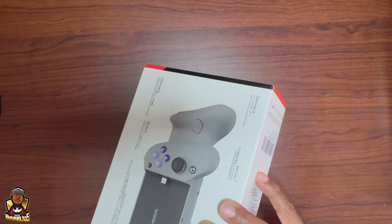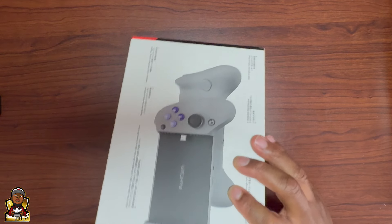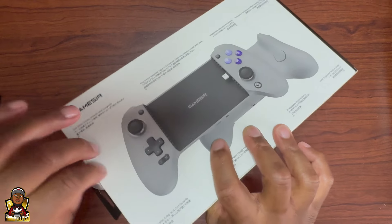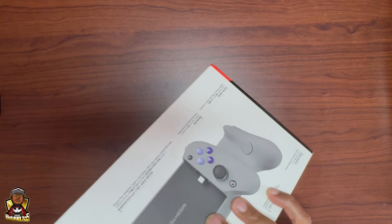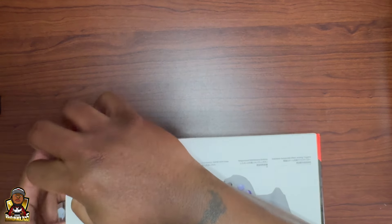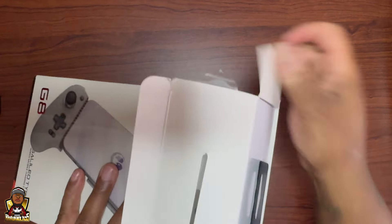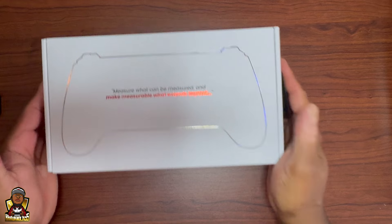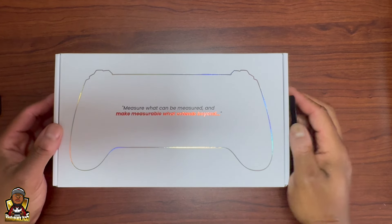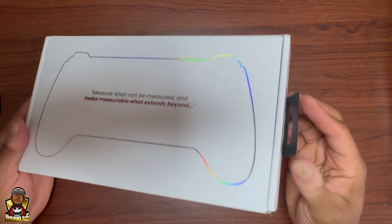I like how they did the tabs — you can just pull straight off the tab and there's a little part right here where you can pop this out. That's pretty neat. The packaging is actually pretty nice, man. It looks really nice. I see the quote they have on it: 'Measure what can be measured, and make measurable what cannot.' The box and everything — it's really nice, man.